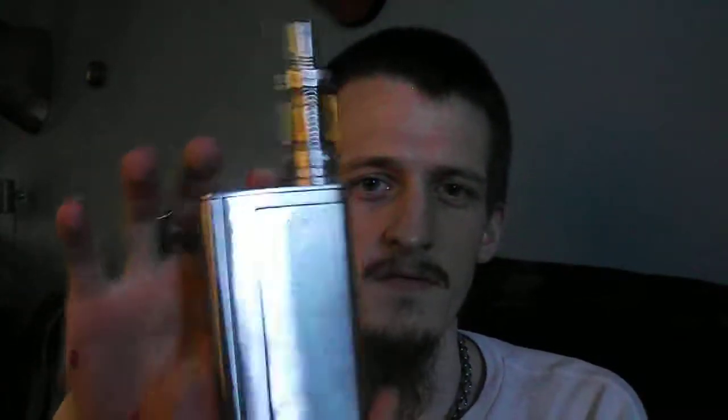What's up everybody, back at you with a not-so-overview — more like an 'I want to tell you about this.' This is a sweet looking mod, right? It's the Smok X-Cube 2 large version.